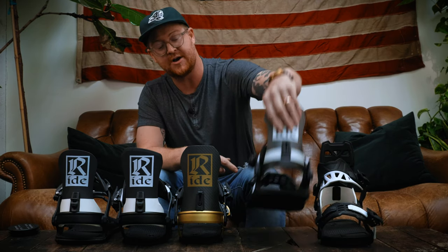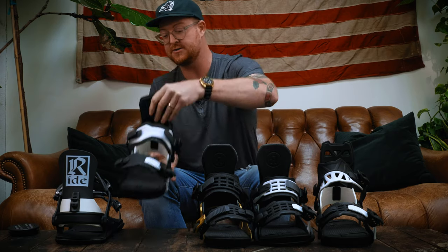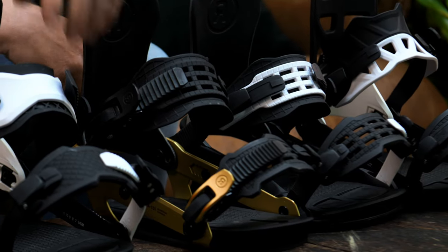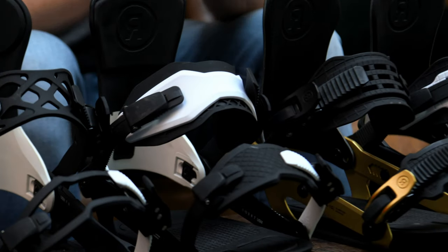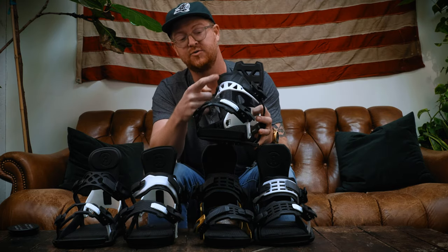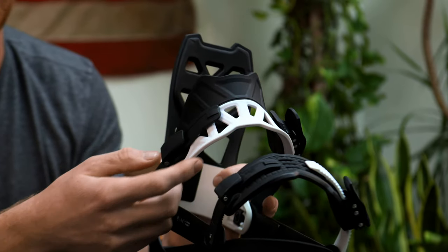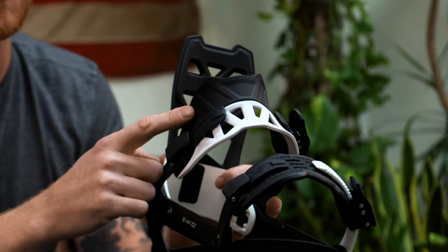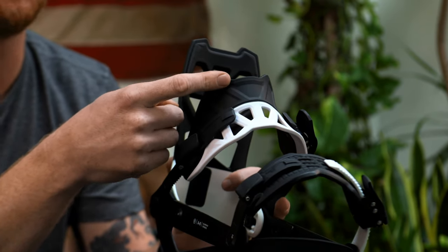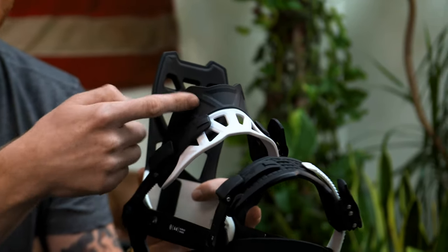All of the straps for the 2021 season from Ride are going to be mold injected — no stitching, no EVA padding. It's all either urethane or some kind of mold injected style plastic. Some have three pieces, some are dual piece, some are single. One of my favorites is the reversible style ankle strap found in the A8, which has two different feels. The upper section, which is black, is going to be more stiff. The lower section, which is white and has been cored out, is going to be a little bit softer. The cool part is you can reverse it and change where the flex is going to be — if you want a stiff flex, have the black on top, but for a surfy fun ride or in the park, reverse the strap and have the white cored-out section on top for more forgiveness.